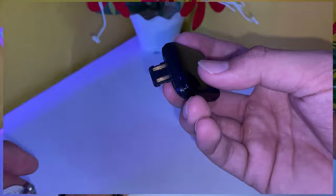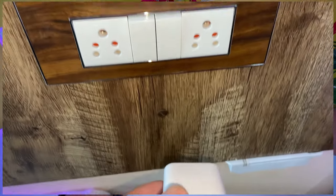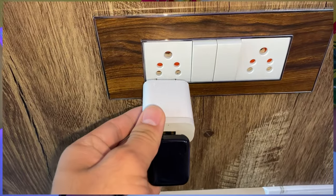If you look at the side, you will get a charging side. Many people will not know how to charge it. You have to take an adapter and push it in. You will get a plug-in and it will start charging.